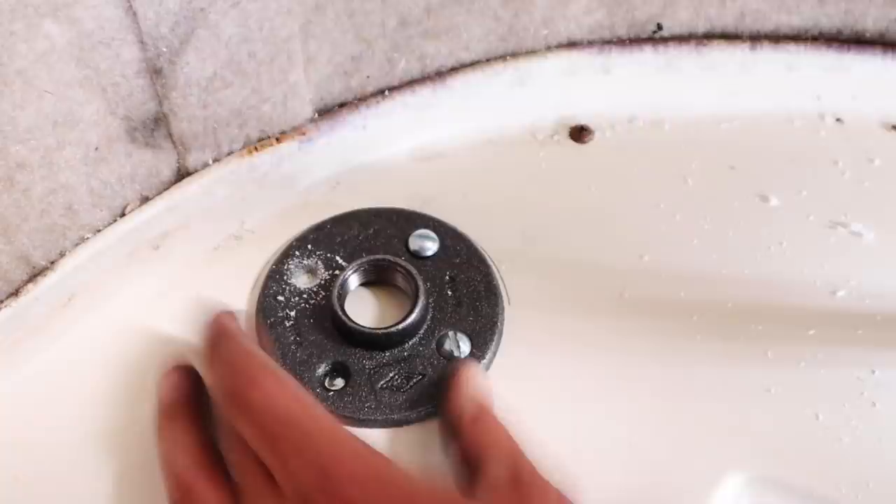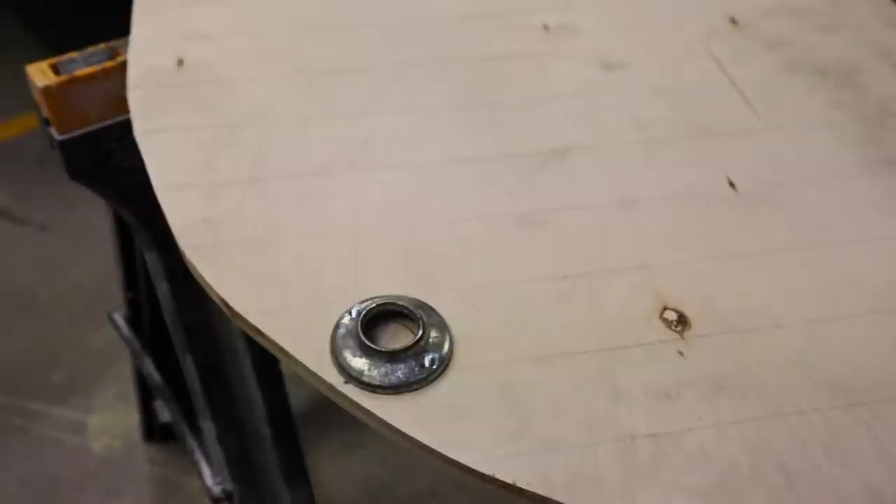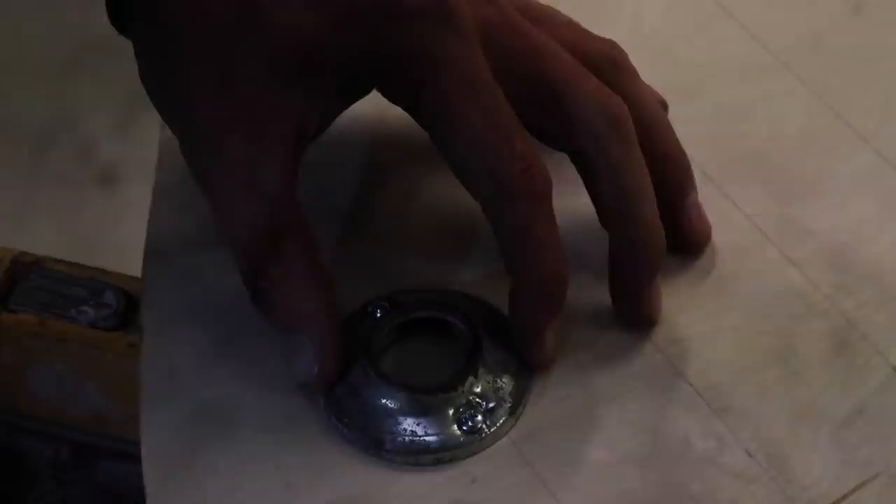He attached two metal pieces of pipe fitting to the fiberglass bench for the pipes to thread into, and we already had two pieces of pipe fitting attached to the bench that used to hold up the bunk bed. So we took those off and attached those to the underside of the counter extension to hold the tops of the metal poles in place.